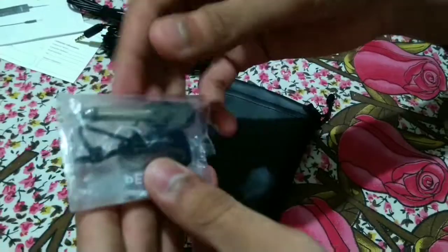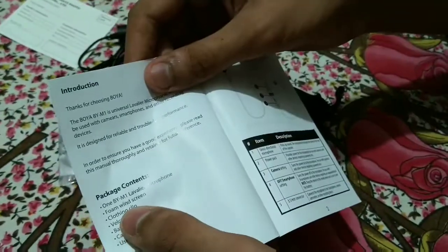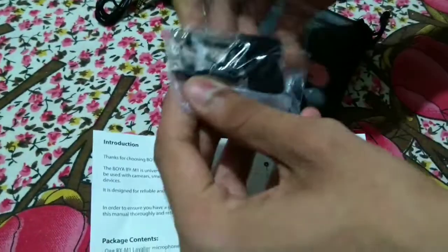The second thing is all these items here. The user manual is included. So the first thing is the microphone. The second thing is the foam windscreen. This is a correlative performance card.